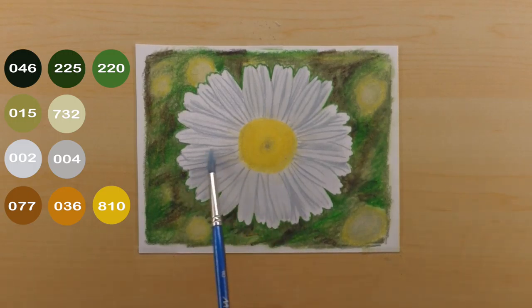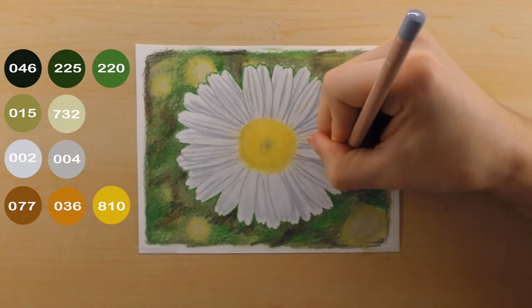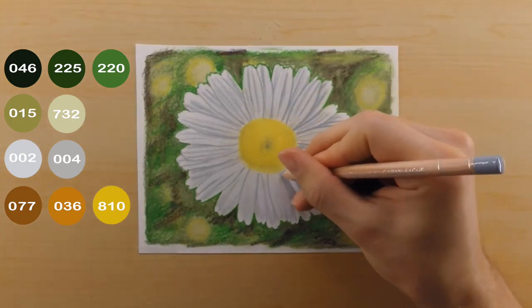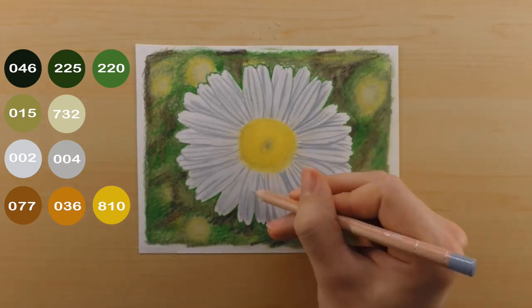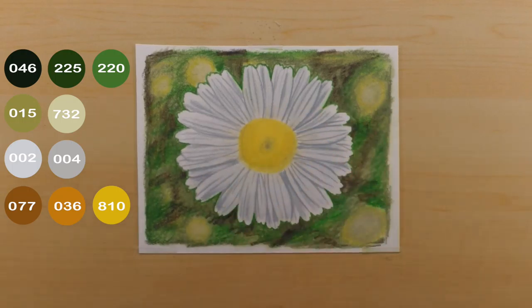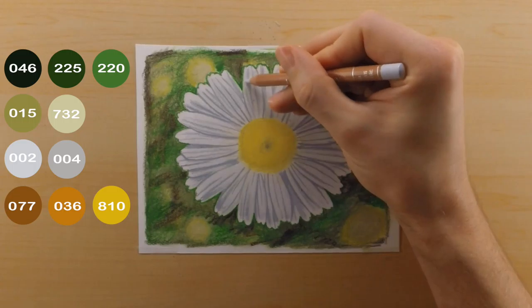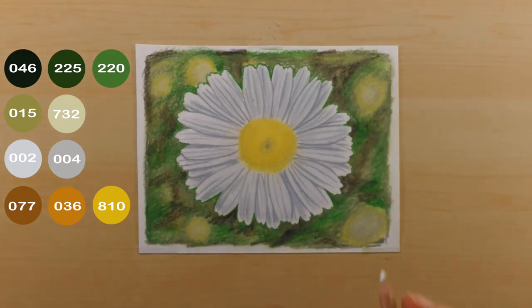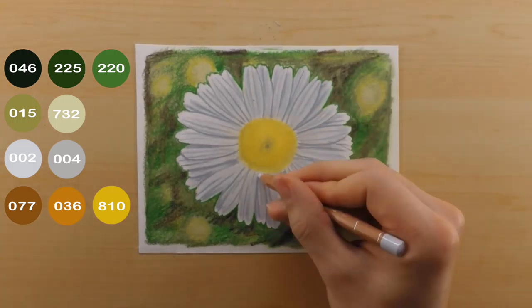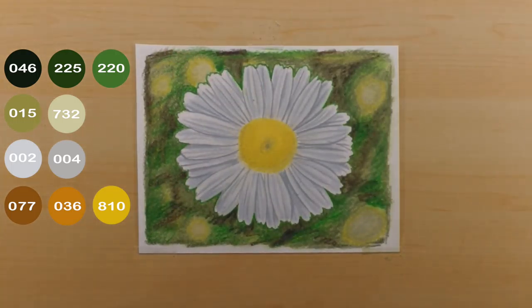For the most part the flower petals are completely gray. I switch back to my 004, make sure it's really sharp, and go in to darken some of the shadows even more. Because I keep the pencil really sharp I can add some of those really small detailed lines, which helps the flower look more realistic. After that I go back through again with the 002 to do just a little bit of blending and highlighting to make the petals appear softer. It also helps create a small gradient where some petals appear lighter, giving it a more three-dimensional look.